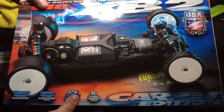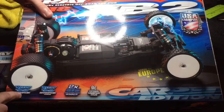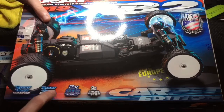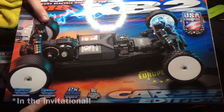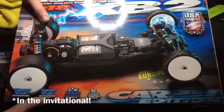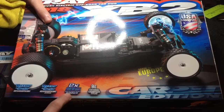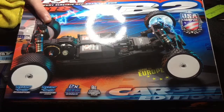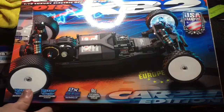As you can see here on the box, it made it into the Invitational at Reedy International Race of Champions at OCRC for Ty Tessman, as well as Malon Carlson who made it as the junior champion — I think the only junior in the Reedy International Off-Road Race of Champions last year. It's a two-time EOS winner and a nine-time national champion, as well as the American national champion last year.